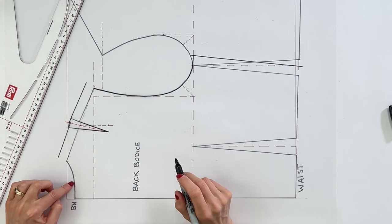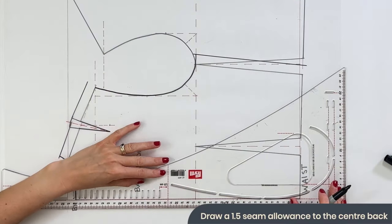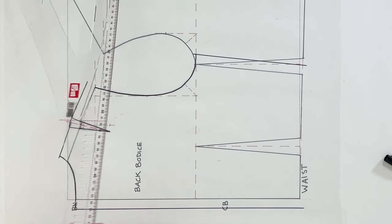Our neckline is not going to attach to anything, so just draw a nice curved line along that point. We need to be able to get into the top when we put it on, so we need to create an opening at the back — effectively a zip going up the centre back. When you try on the toile for the first time, you'll need someone to help pin it at the back. Add your 1.5cm seam allowance to the centre back, cut two back pattern pieces, and extend your neckline along to your new centre back line.